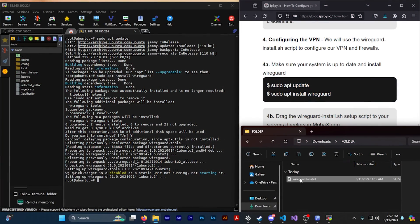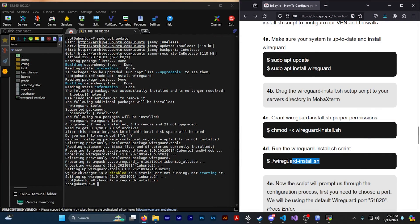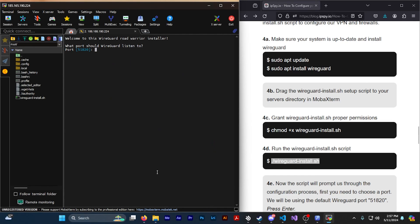Now we want to put the WireGuard install script that we downloaded earlier onto the server. Navigate to the script that you downloaded and drag it into the left side of MobaXterm where you see the directory and all the other files that are inside your server. Then we want to grant that file proper permissions by typing 'chmod +x wireguard-install.sh'. Then to run the WireGuard script type './wireguard-install.sh'.